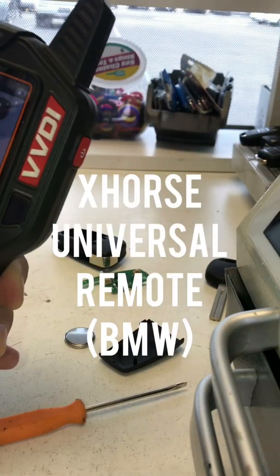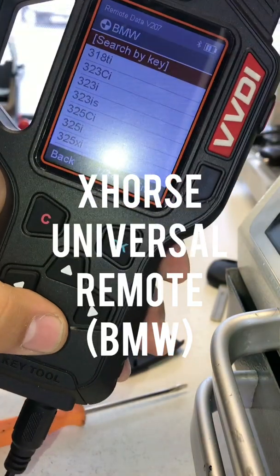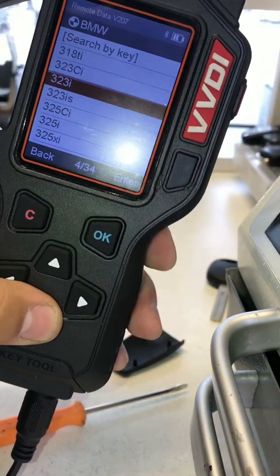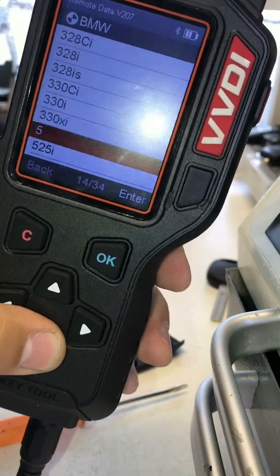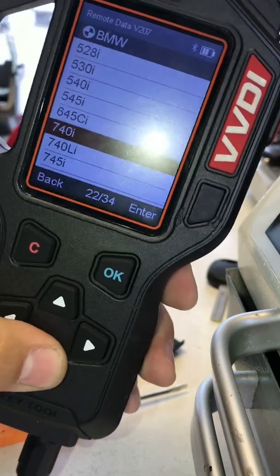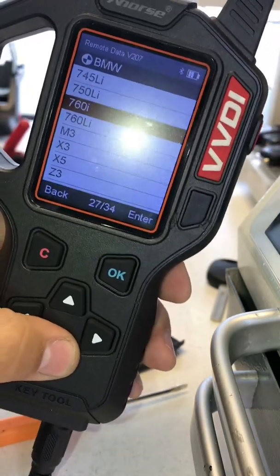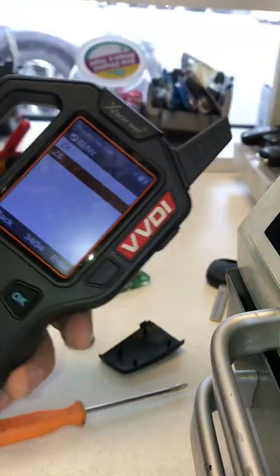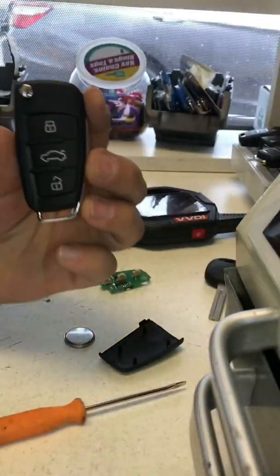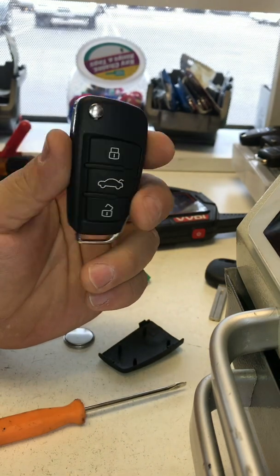How are you guys doing today? I'm going to show you guys how to generate a remote for these following BMW models. So if you have any of these models, we can make you a universal XHorse remote. You need to get a remote that looks like this, okay — by XHorse. It should be universal.